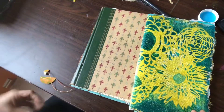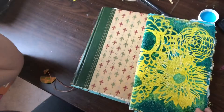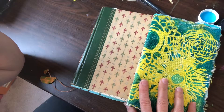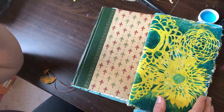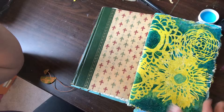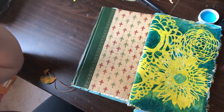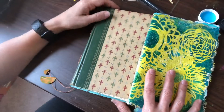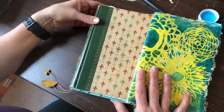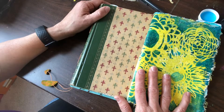Hello! I haven't posted anything in a super long time, but I wanted to post two books that I made through a class run by my friend Julia Bethman, who is an artist and a teacher. She has been teaching a series of classes at the Newburyport Art Association. The first one was jelly printmaking, and the second one was bookmaking.